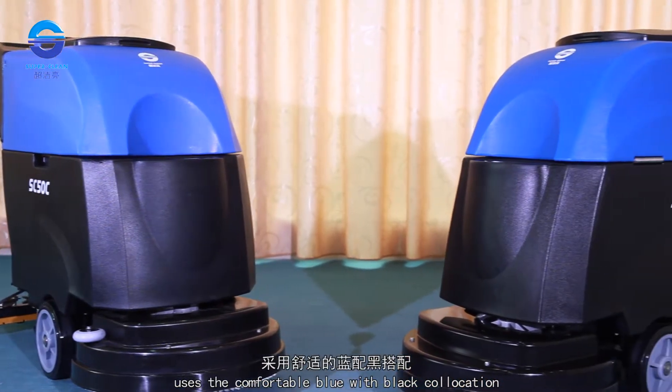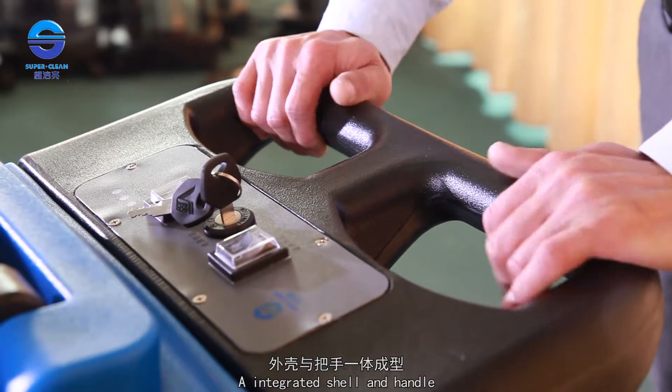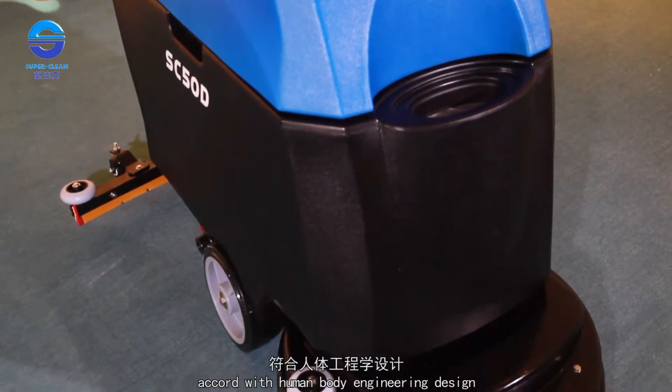It uses a comfortable blue with black color scheme, elegant and excellent. The integrated shell and handle design is firm and reliable, and accords with human body ergonomic design.